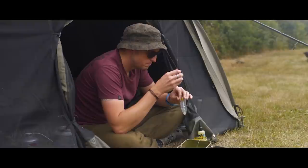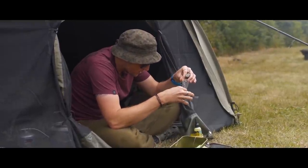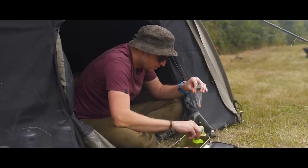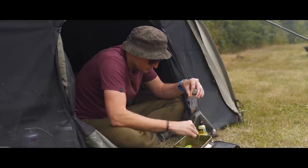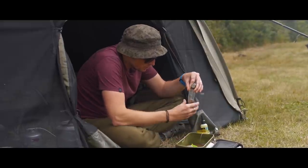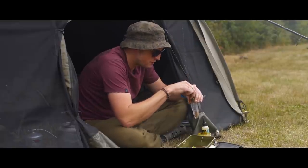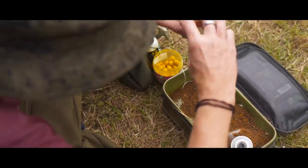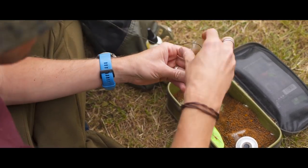Real simple solid bag mix. Rig-wise, dead simple: 4.5 inches of Supernatural 18lb, a crank size 4, just knotless knotted. The hook bait is a little 12mm wafter infused with the no-name goo. The mix itself is just a variety of pellet — I use the Mainline Spod pellet, some Crush pellet, and some Salmon Crumb or Salmon Fry that Hinders do. All those small particles help to fill every single gap and means you can get that bag as tight as possible.